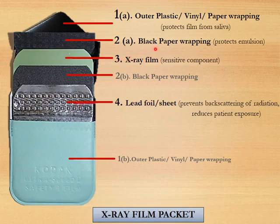The second component is the black paper wrapping, which is also on two sides of the packet. The third component is the x-ray film, and the fourth component is the lead foil or sheet. The function of the plastic, vinyl, or paper wrapping is to protect the film from saliva.